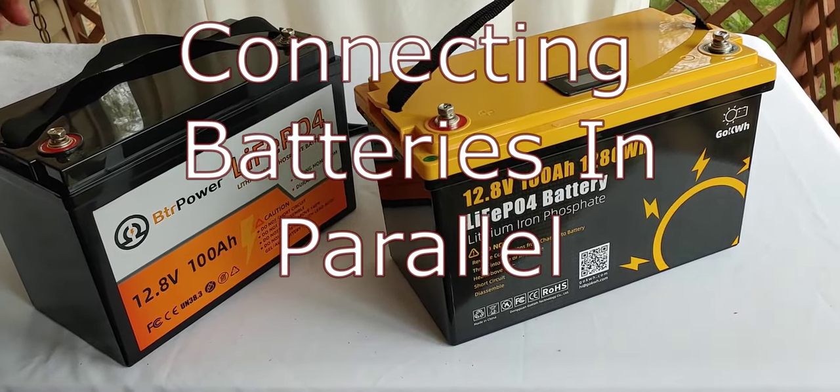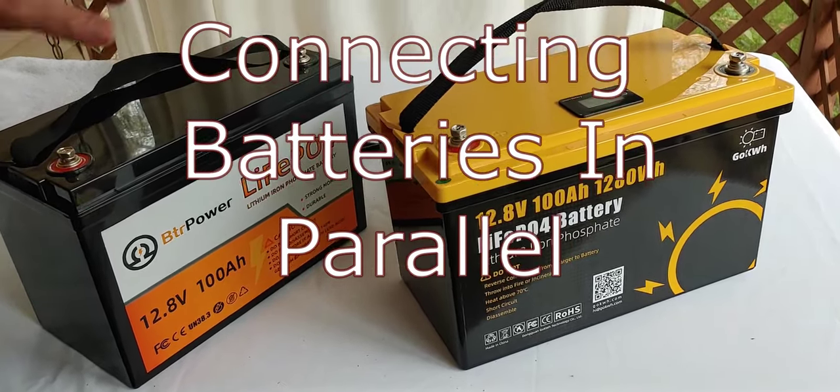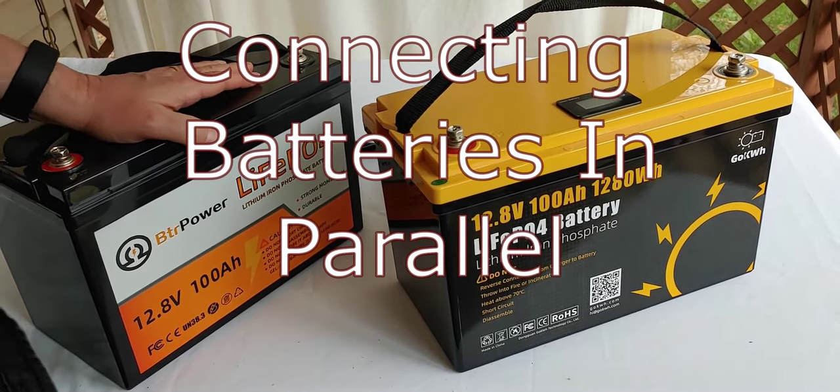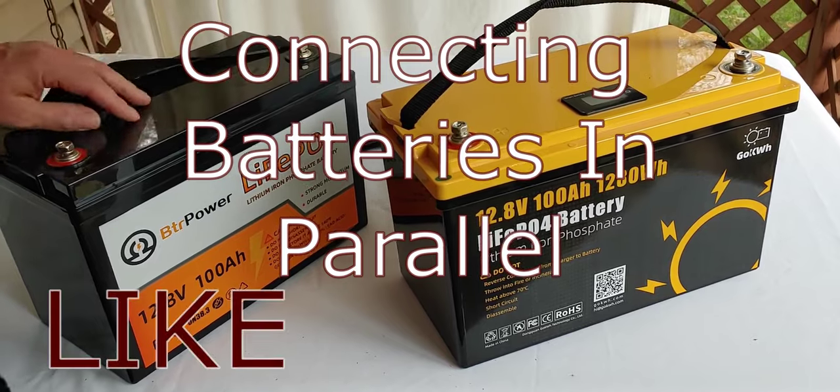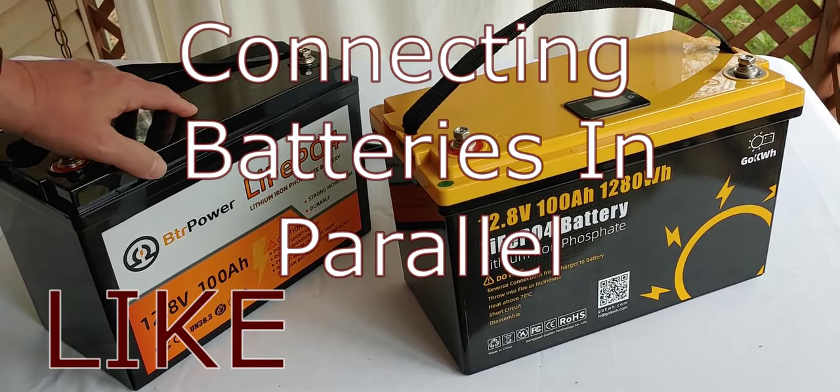Hello all, Shoestring here. Today we're going to talk about putting two lithium batteries in parallel — and not just two lithium batteries, but two lithium batteries that are not made by the same company.